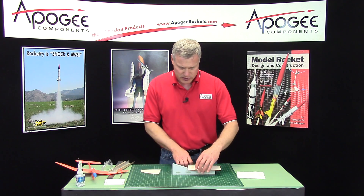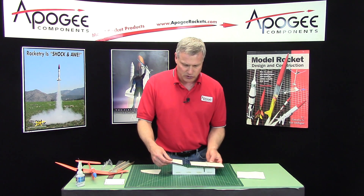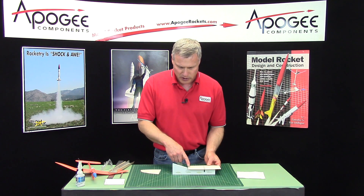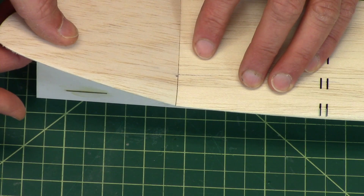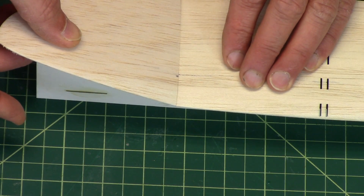Then I want to test the other side. You just turn the wing around, put it right in the middle, and slide that one in there like that. That one looks pretty good too.